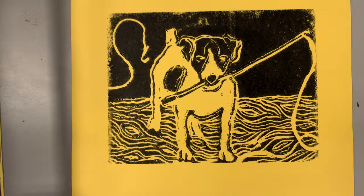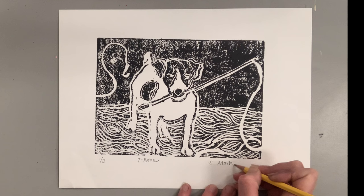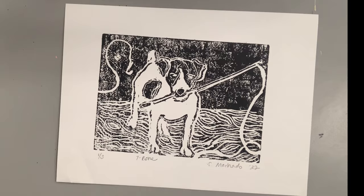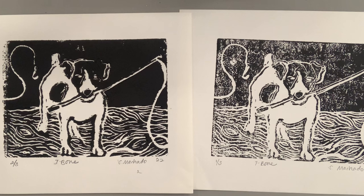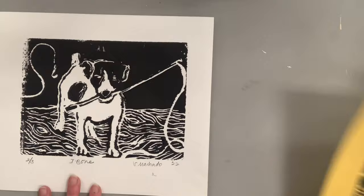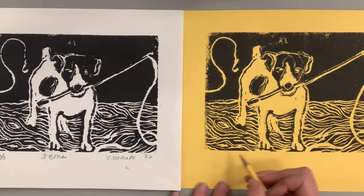I think the second press print had either too much ink or was set a little too tight where the press pressed into the ink too much. Now that I have three prints, let's set them next to each other and talk about how to sign a print. You're going to always put the edition on the left-hand side — so I printed three prints, this is one out of three. I'm titling it 'T-Bone,' then signing my name and putting the date to the right.